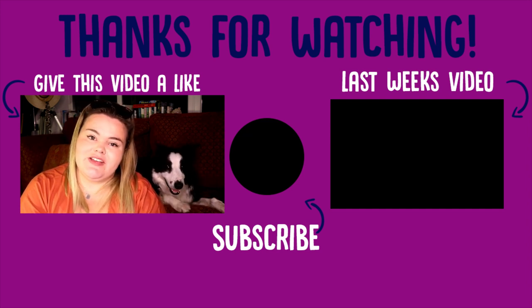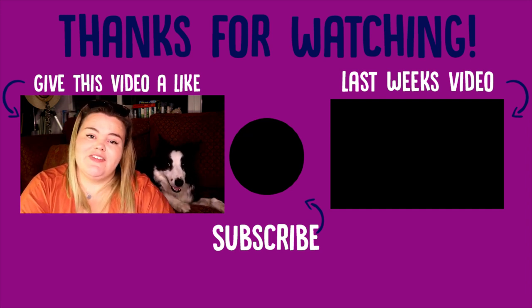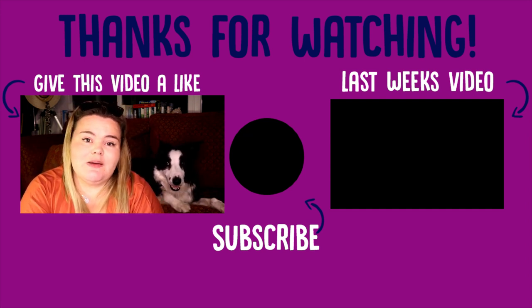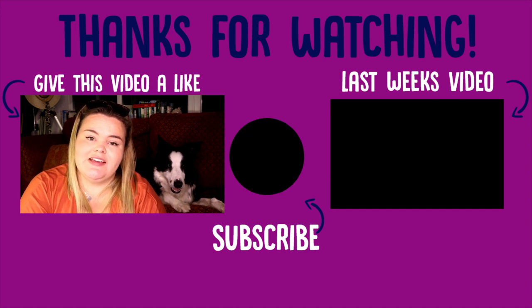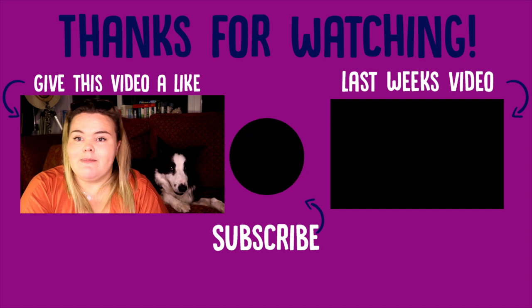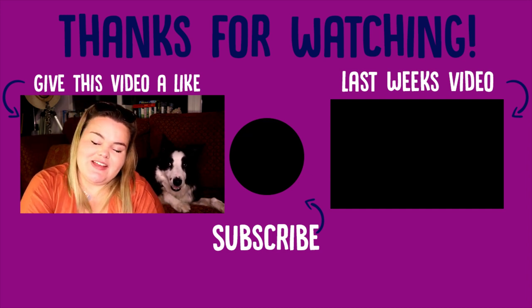That is it for this week's video. Thank you all so much for watching. Don't forget to give it a big thumbs up if you enjoyed it, and comment down below letting us know what you guys do when your dog is overheating. Also don't forget to subscribe if you haven't already. Me and Milo will see you next week. Bye everybody!